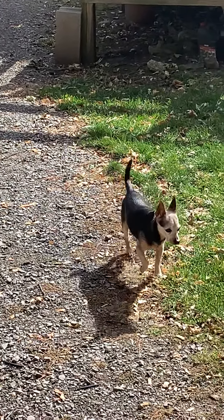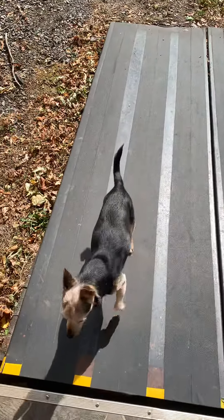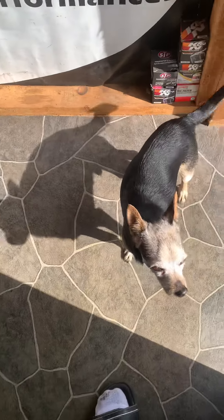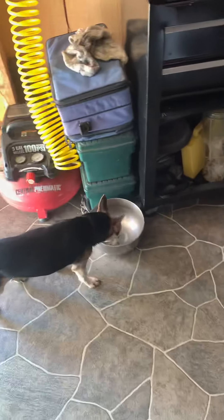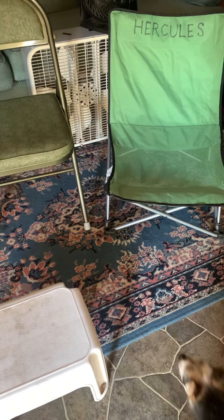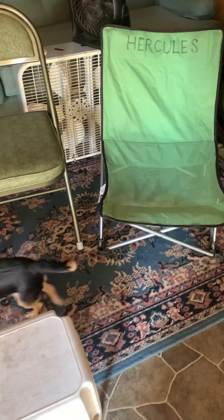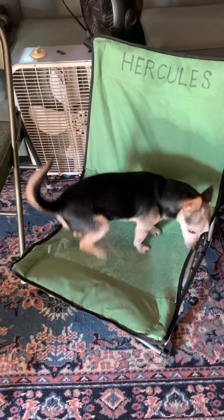What are you doing? There's no water in there. Get in your chair. Is that your chair? It says Hercules on it. Get in your chair. Yeah, that's it. That's your chair? Right here. There you go.